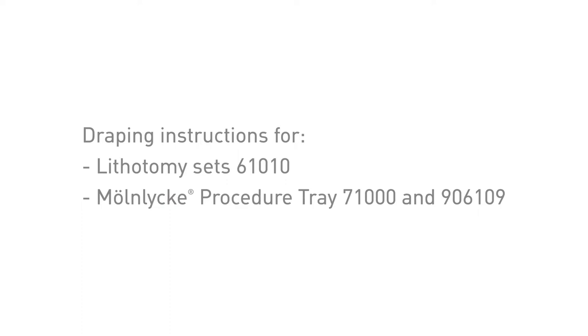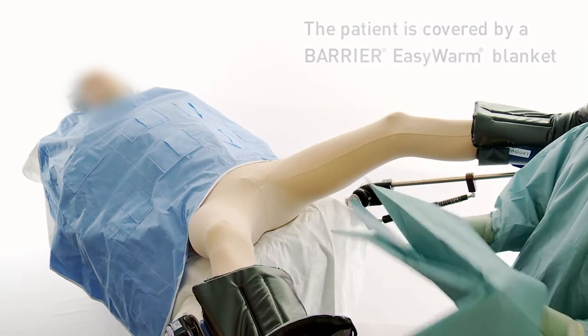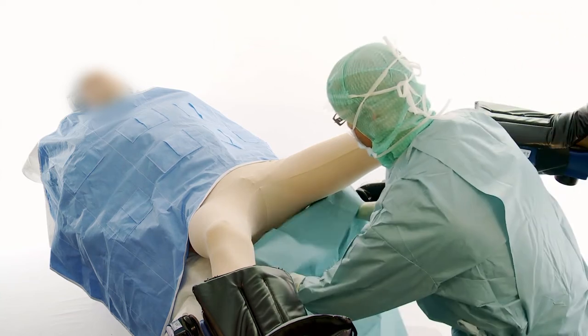Draping instruction for the Barrier Lithotomy Set from Murnlicker Healthcare. To start draping, put your hands inside the folding and open the under buttock drape fully. Place it under the patient.